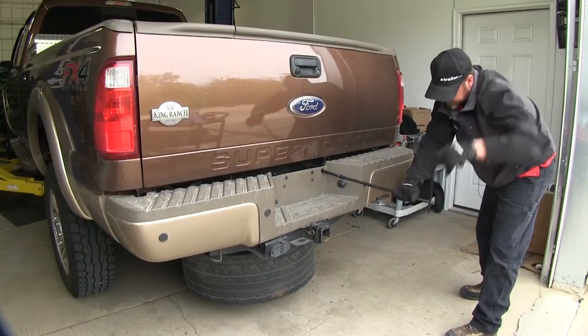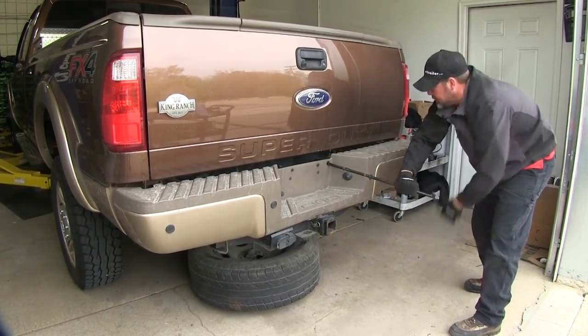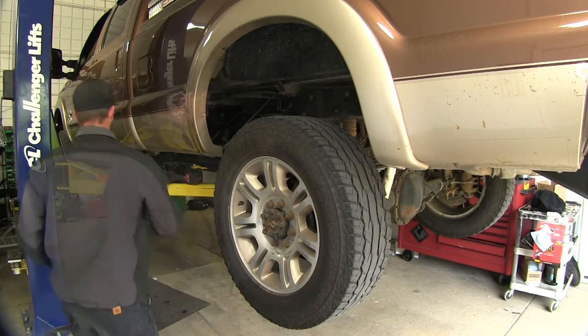In our install we're going to start by getting a few things out of the way. Start by lowering and removing the spare tire. This will make it easier to work underneath the vehicle and get our gooseneck into position. Now with the spare tire down and out of the way, we'll go ahead and remove the two rear wheels.